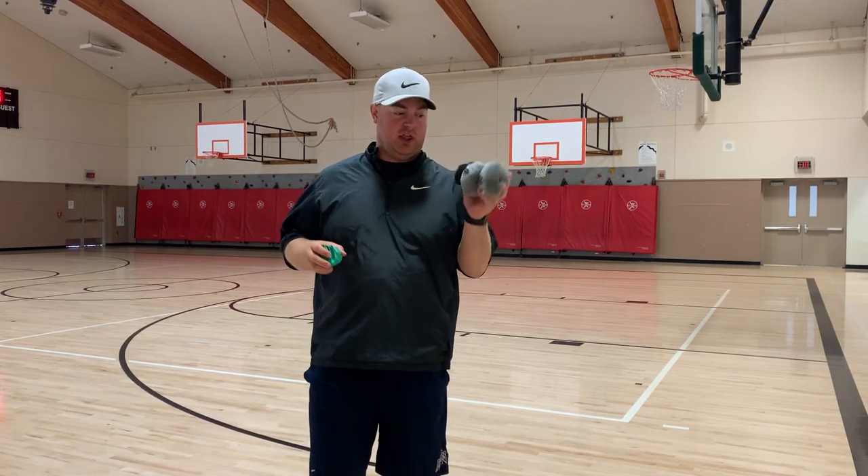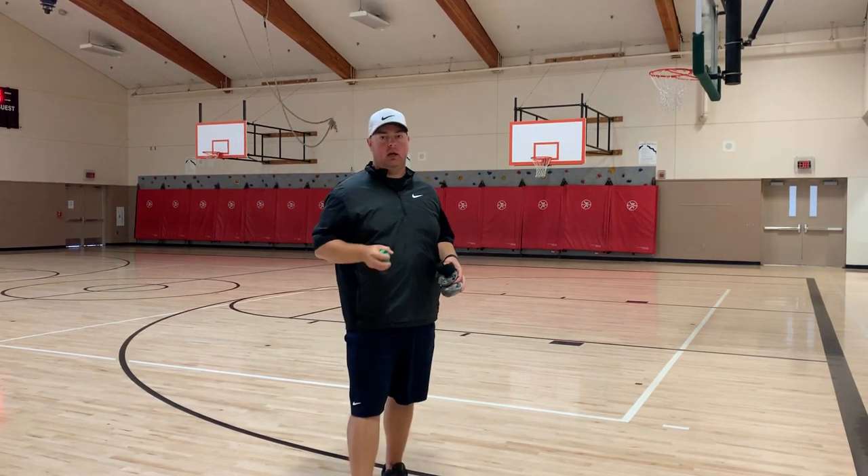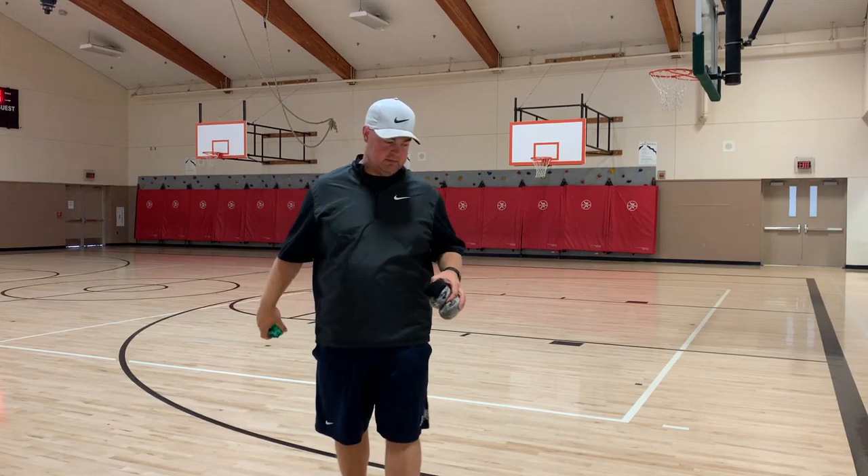Welcome to P.E. Today. Today we're going to play a game called sock bocce ball. For those of you that have played bocce ball before, it's pretty similar. You need three sock balls and then one piece of paper or something, pull it up into a ball. We're going to use this as our placement.